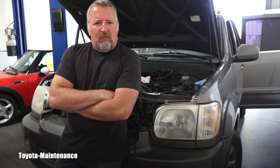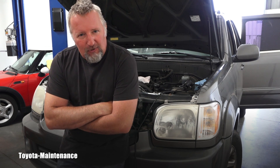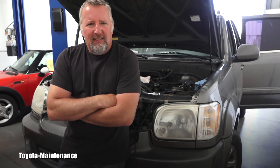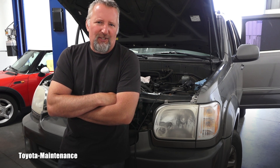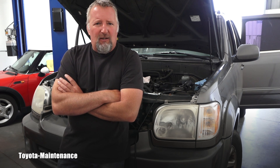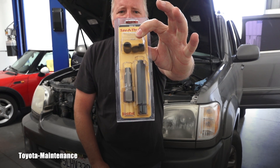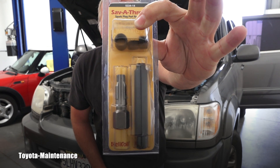Hello friend, welcome back to Toyota Maintenance YouTube channel. In previous videos you saw me purchasing this 2005 Toyota Sequoia, and most importantly we were able to diagnose a problem with this engine. We discovered that on cylinder number five the spark plug was basically freely sitting down there because the thread in the head is completely stripped. After some research I decided to go with the trusted brand Helicoil.